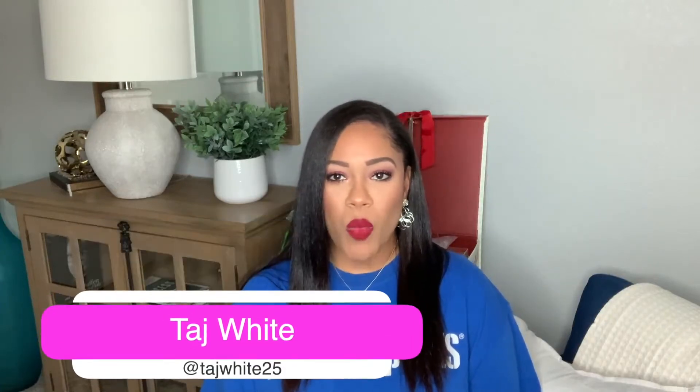What's up YouTube? Welcome to my channel. If you're new here, my name is Taj. Welcome. Thanks for stopping by and thank you to my OG subscribers who have been with me since day one. Thank you.